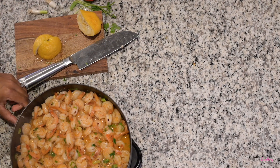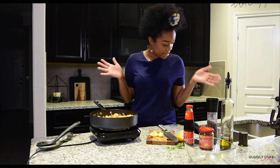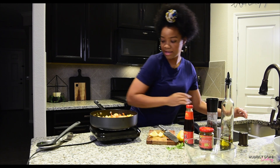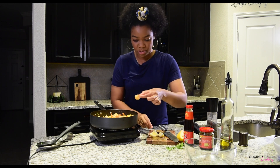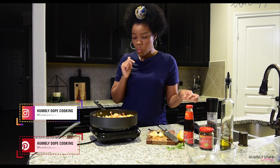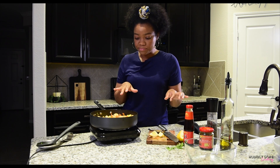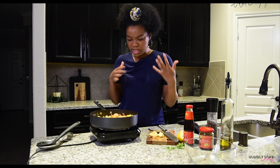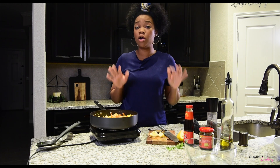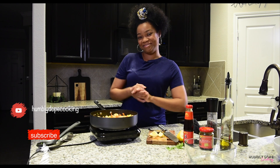I'm going to use that lemon half for garnish while it finishes up. Let me do a quick taste test — I don't have a fork so I'll just use my spoon and improvise. It's good! It has a spice to it but not too much. You can taste the green onions, the cilantro, the lemon — it's just so good, and the shrimp is cooked perfectly. As I always say, be creative, think outside the box, and you too can be homie dopey in the kitchen. See you guys!